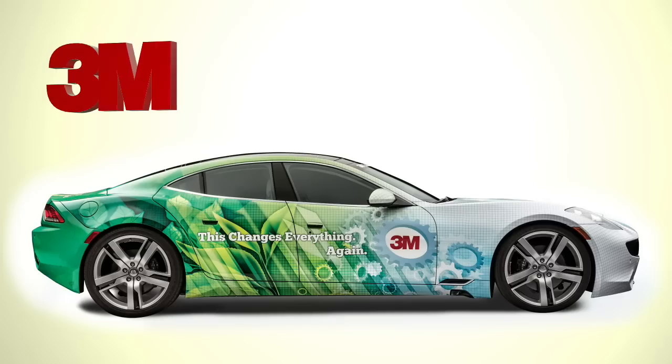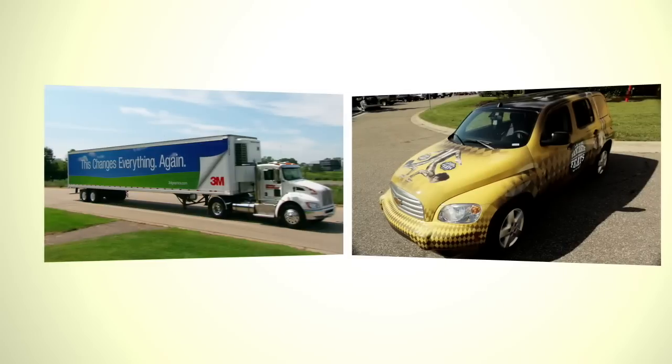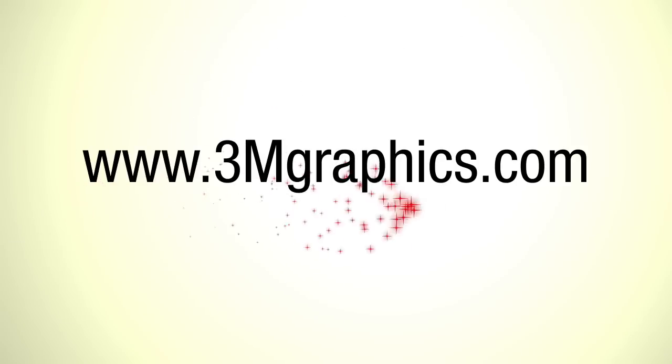It all starts here. Envision brand print wrap films from 3M — for smooth surfaces and textured walls, for flat surfaces and deep curves, and for all the in-betweens. The first high-performing non-PVC print wrap films on the market with a sustainability edge. Learn more about this amazingly versatile and exciting new product line at www.3mgraphics.com.